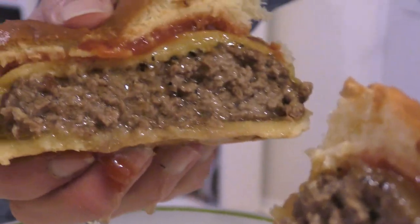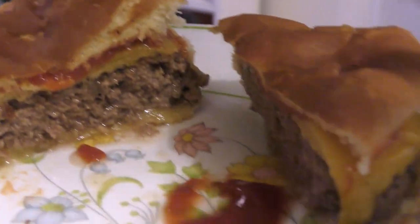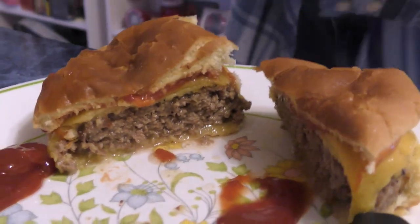Hold up. Look how juicy that is. That's cooked all the way through. Look how juicy it is — it's running down your fingers. I need an air fryer. Enjoy this cheeseburger.